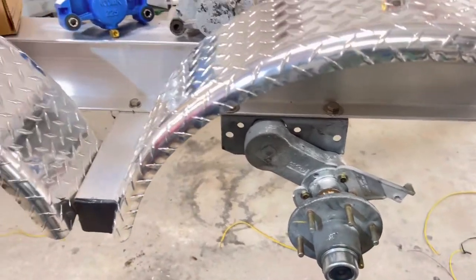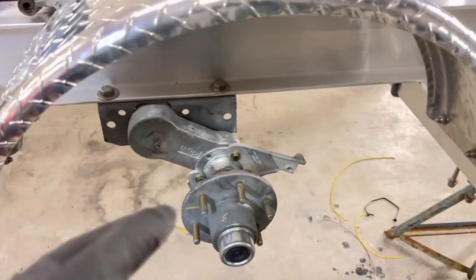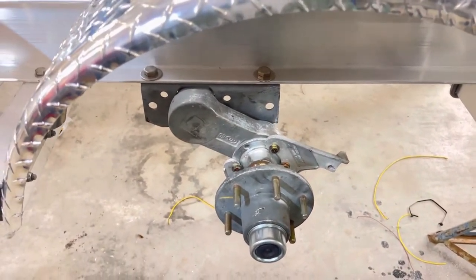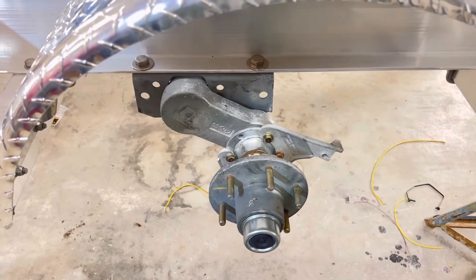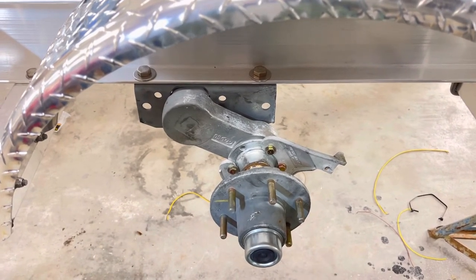I just wanted to share a little information when it comes to brakes and fasteners — there's only one way to do it right, and that's why we're building this trailer the way we are. We haven't even talked about what we're doing with the hub yet — we'll get to that later in the build. Have a blessed day.